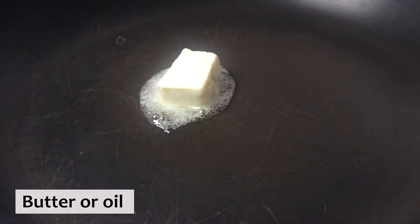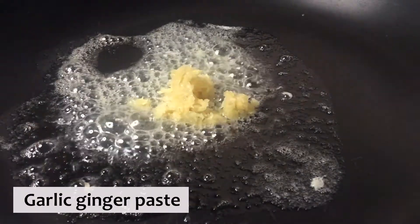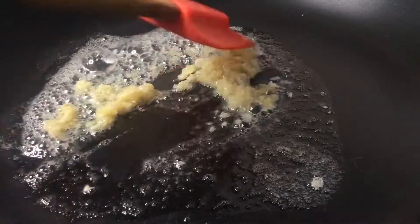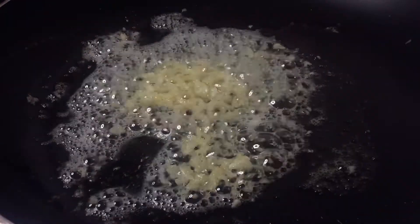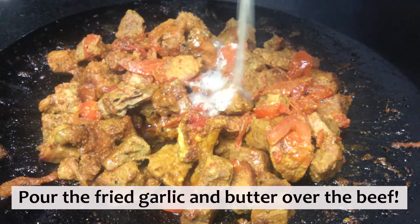In a separate pan, we are going to melt some butter and add garlic-ginger paste to it. Stir the garlic for a few minutes until you can smell the beautiful aroma of the garlic and ginger. We are then going to pour this bubbling mixture of garlic and butter over the beef.